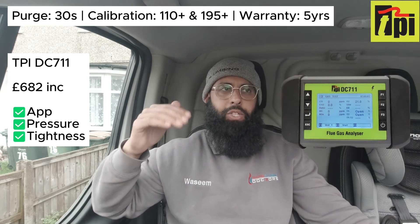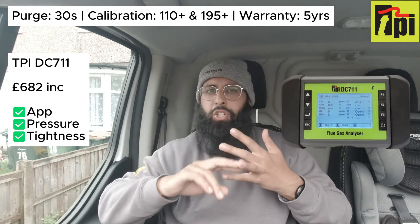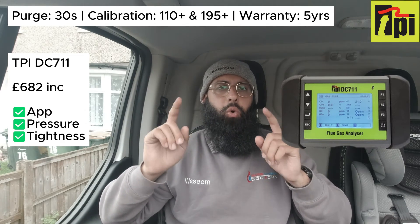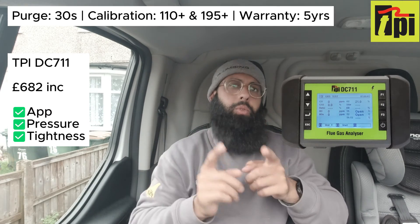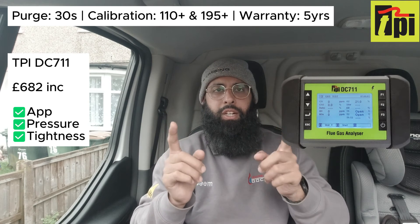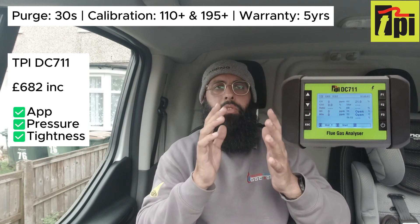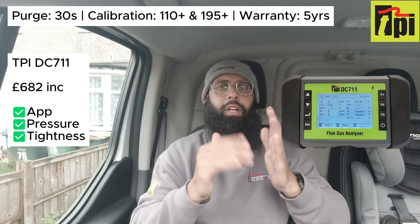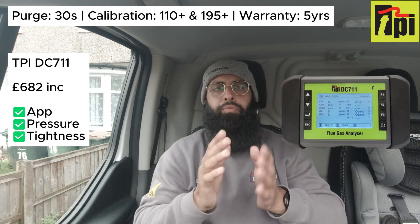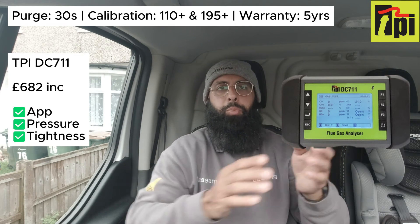The TPI 711 doesn't do leak detection and it doesn't have a touchscreen colour display, but you can connect all TPI instruments to the app — similar to Cane. It gives live view of pressures and temperature differentials on the app rather than the FGA screen itself. You can create a report and send it to yourself. I believe you can also do geo-tagging, so if you want proof that you were at a specific location servicing a specific boiler, you can include your location on the report.